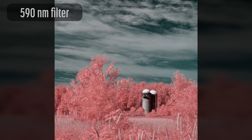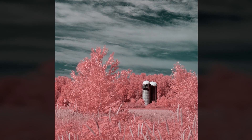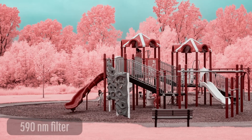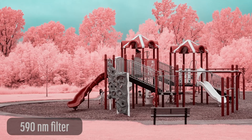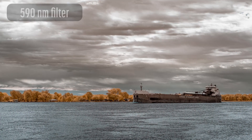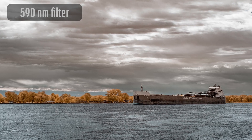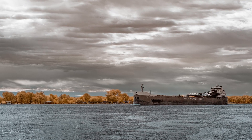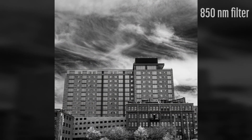As a full-frame lens, the image quality is excellent on APS-C crop sensor mirrorless cameras. It's very sharp in the center of the image and slightly softer in the corners. It would probably do well adapted to a full-frame mirrorless camera as well. The corner softness is more noticeable when mounted on a medium format camera.